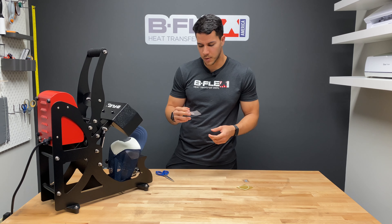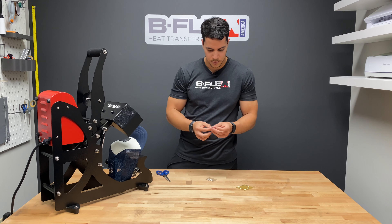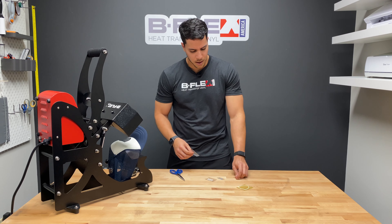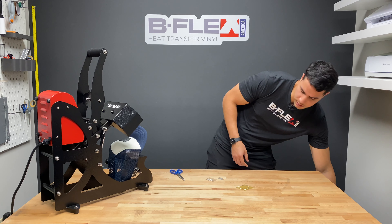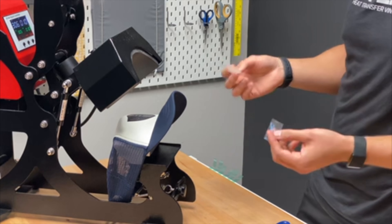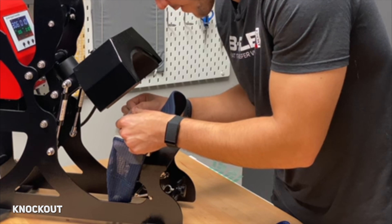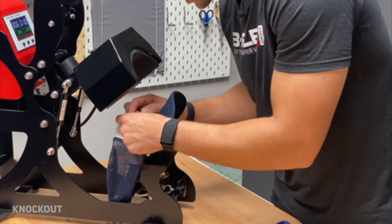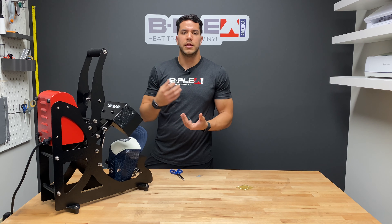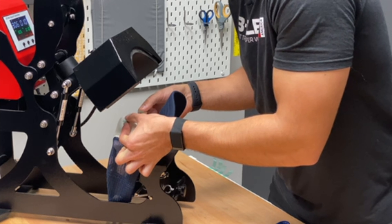Next we're going to work with two Gimme 5 Evo layers — white and sky blue — which are just different colors of the same material. Technically two layers, but I'm going to press them as close together as possible to save time since they're going in different parts of the design. This is a different technique compared to direct layering — now we're doing what we call a knockout. This is very popular in t-shirt decoration because it reduces bulkiness; instead of layering on top every time, all the colors stick directly to the garment, which improves washability and reduces thickness.